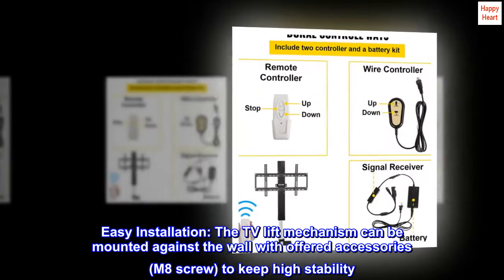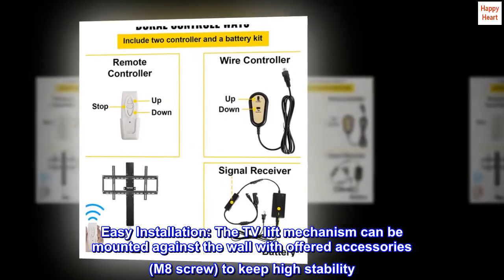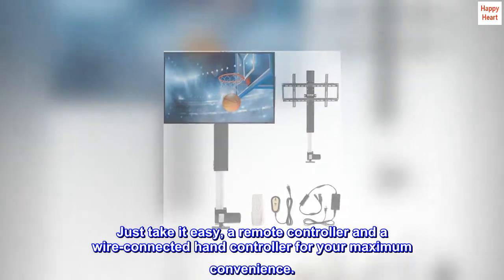Easy installation. The TV lift mechanism can be mounted against the wall with offered accessories — M8 screw — to keep high stability. Just take it easy: a remote controller and a wire-connected hand controller are included for your maximum convenience.